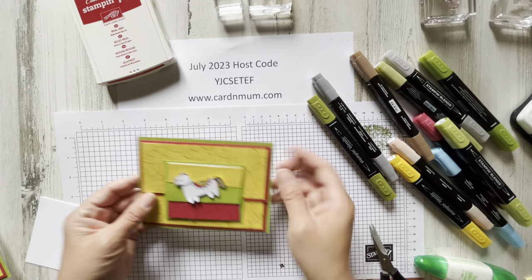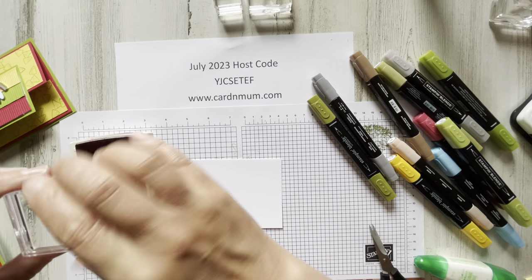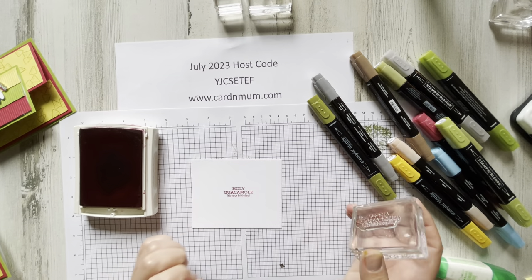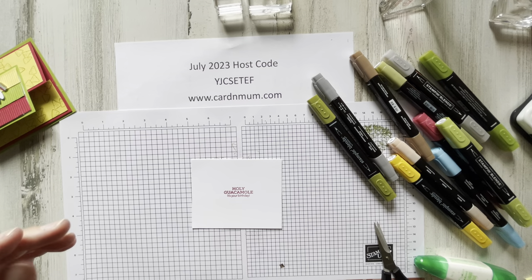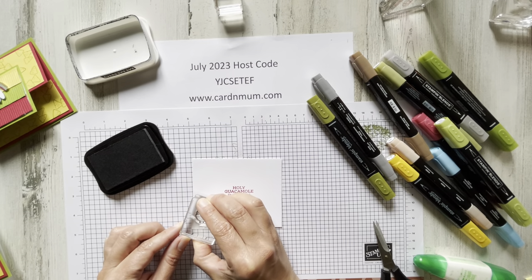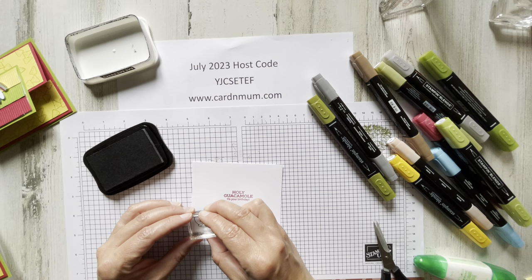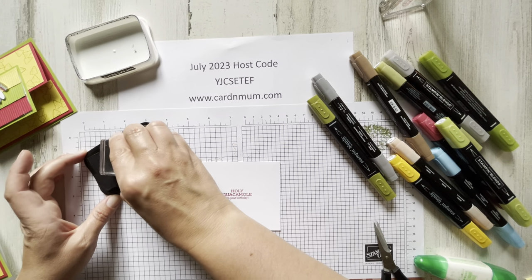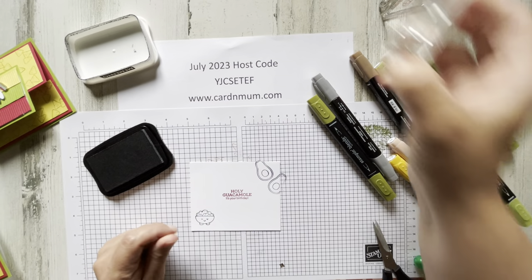We're almost done — I just need to burnish these edges. It's going to open up like that — how cute is that? Let's stamp the card base: we're going to put "holy guacamole, it's your birthday" in the center using real red. Then we'll stamp our other images — the little guacamole bowl goes at the bottom. I just couldn't resist putting a little smiley face on him; you can definitely use the one with the mustache. If I was a bowl of guacamole, I would probably be happy too. And then some avocado.